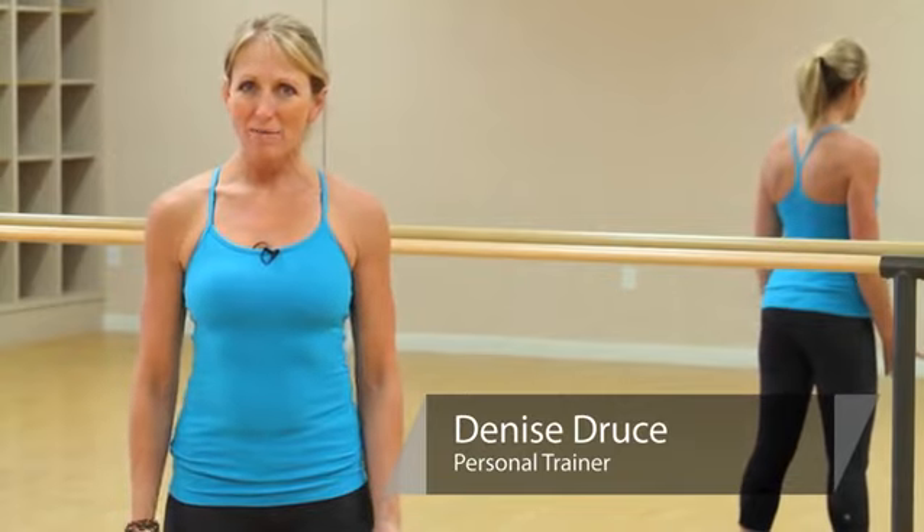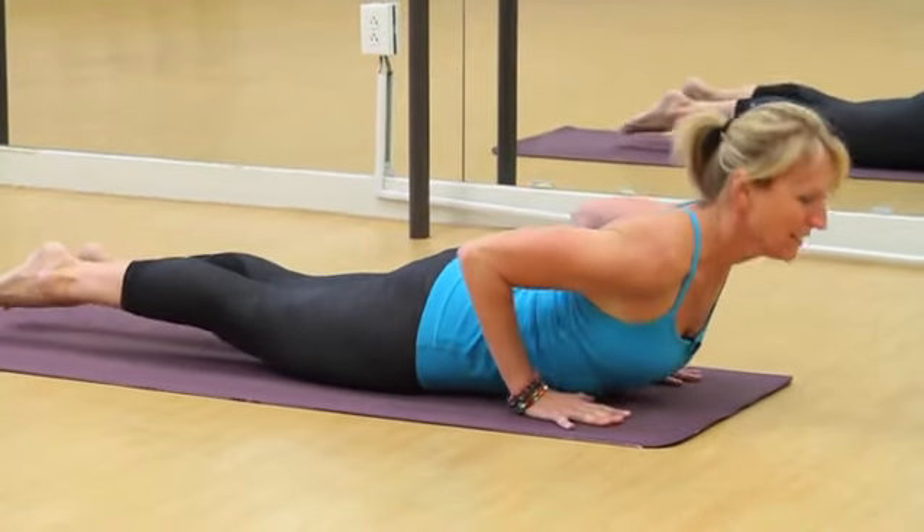Hi, I'm Denise Drus, Director of Yoga Teacher Training Program at the University of Utah.